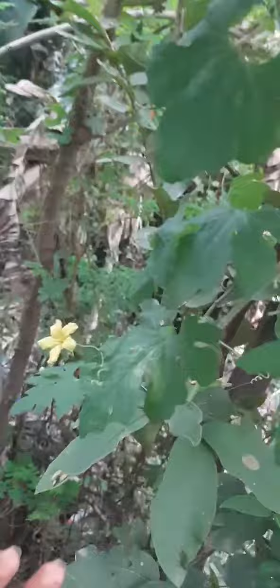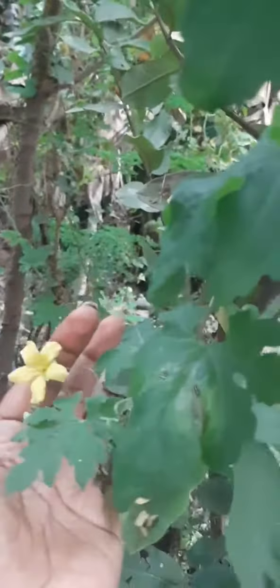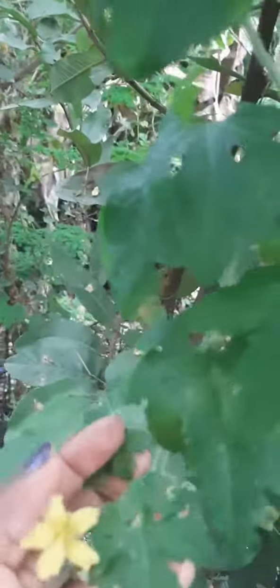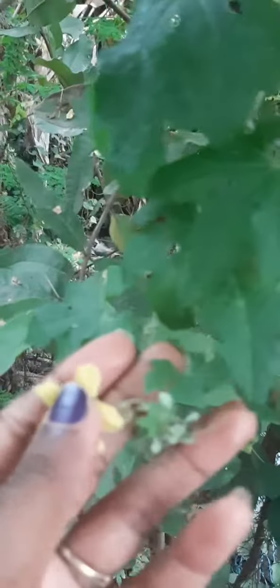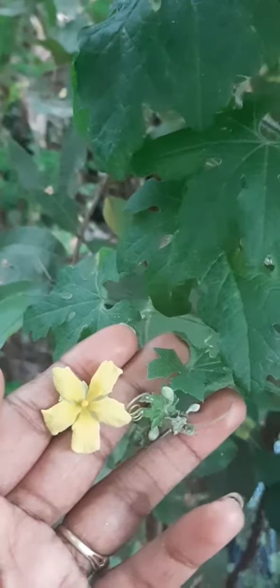We are sharing a beautiful place here in the back of our house. This is a beautiful place here.